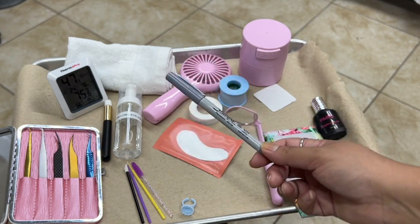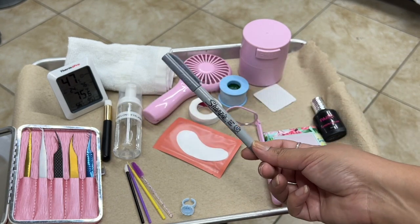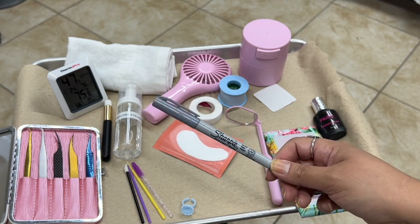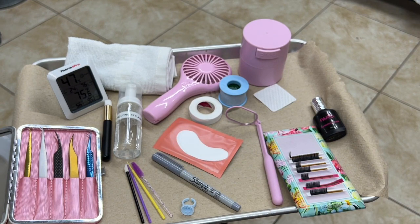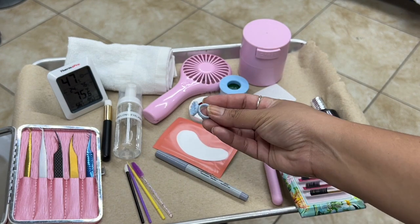A sharpie — the sharpie is for your lash mapping. I recommend using something other than black, because most clients' lashes are darker in color and you want to use a sharpie that is going to be a little different. Pink, green, or this one which is more of a gray tone — anything of your choice works just fine.